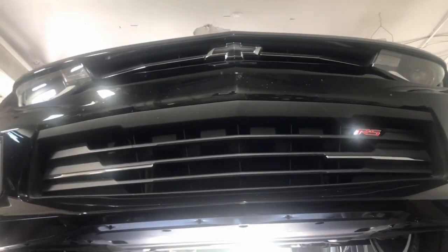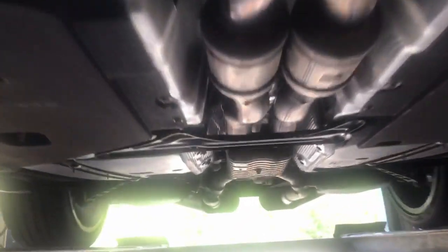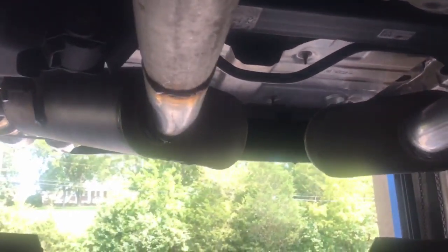The 2017 Chevy Camaro — we got something special done on this one. It still has all the original stuff: converters, secondary converters, resonator, and this one comes with a single muffler.